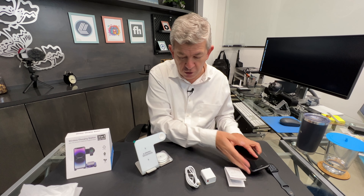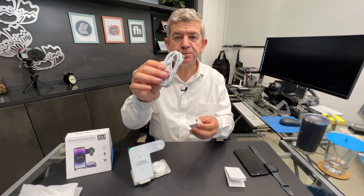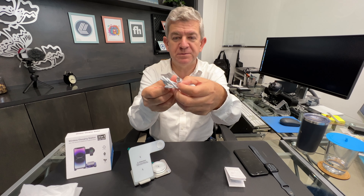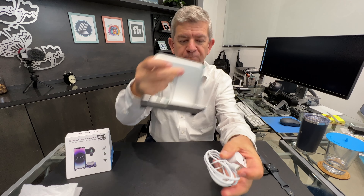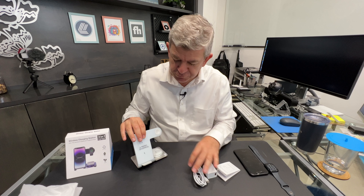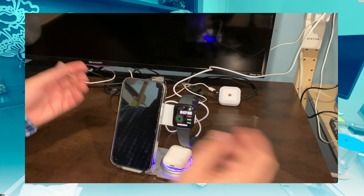I'm going to try it at home but I wanted to tell you that it comes with the actual unit, the charging cable — it's a USB-C that you connect back here — and the user manual. So I think it's really nice, looks really pretty and let's try it.